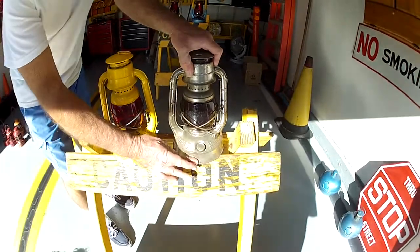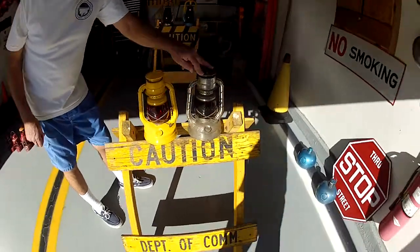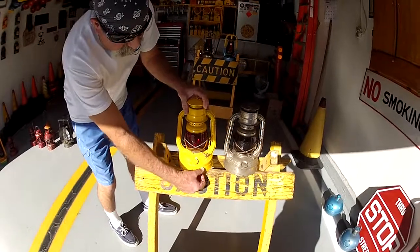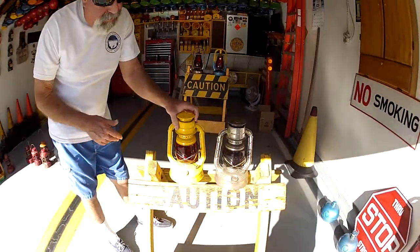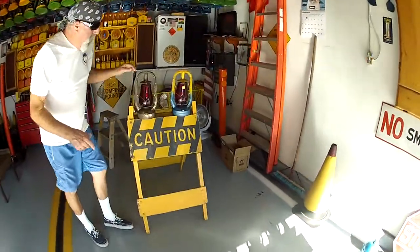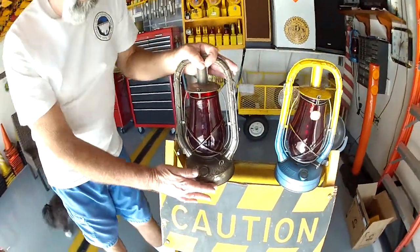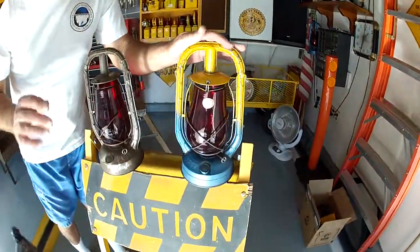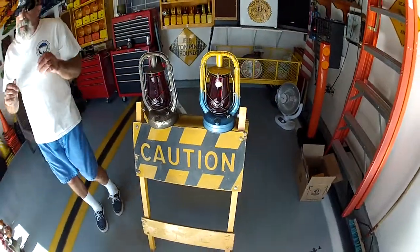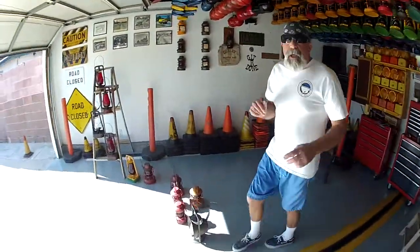Notice it doesn't have the step on the side. From 1936 until about 1938 they made them this style, and then they added a step either in 1938 or 1939. They also did the same thing for the Dietz Monarch lanterns — this one doesn't have a step, and then this one has a step. Not much talk has been about these lanterns with or without the step, but the D-Lites also had that same style.